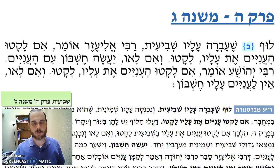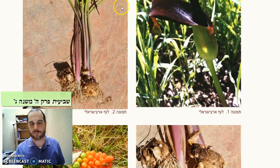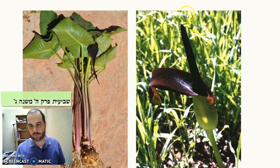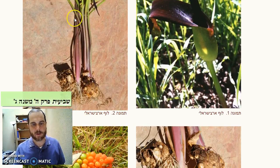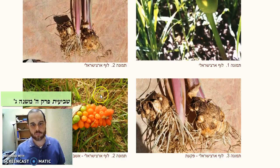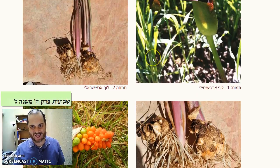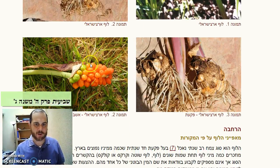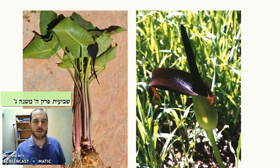I did a little bit of research to find out what is this luf. The luf is an arum plant. It's a plant that has this long stem and it's like a purple flower. It has these long red stems and on the bottom there are these roots. In addition, it grows these berries. So apparently both the roots and the leaves and even the berries — all of these things were edible, and it seems like it was a very important staple in the times of the Mishnah, because as we see, it's been mentioned a number of times.